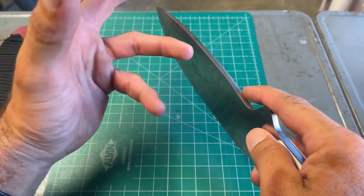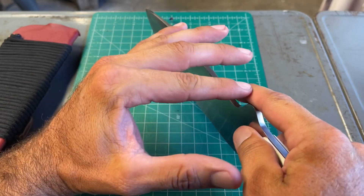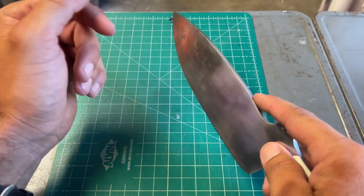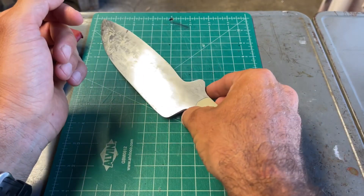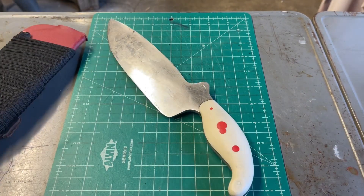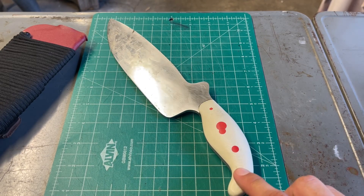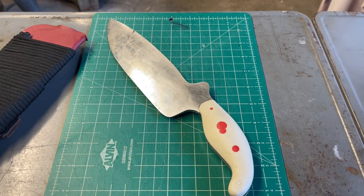The thing that struck me most from using it for a week — actually two weeks — but a week without any maintenance, is its edge retention, which is kind of nuts. I want to also do this test for people who don't care about the saltwater test and just want to know if it will rust in day-to-day use. Next up is the saltwater test, and I'll clean this up and resharpen it to show you at the end of the video.